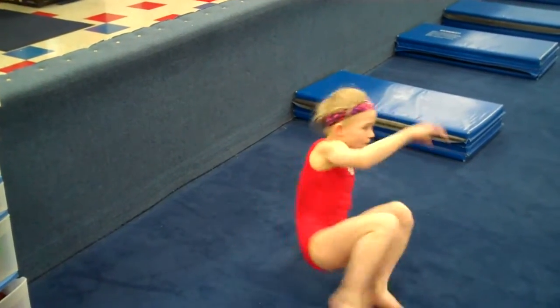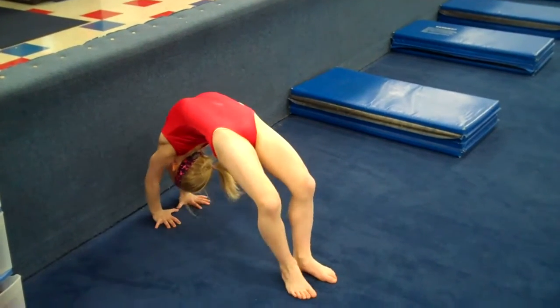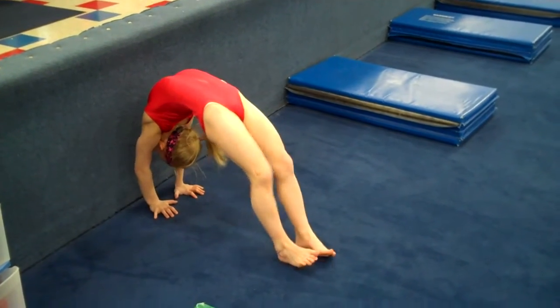Then turn around and we will do bridges pressing shoulders up against the wall. Arms are narrow, thumbs are close together, and armpits — not chin — are pressing to the wall. And down.